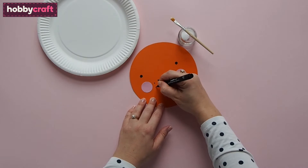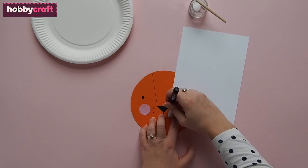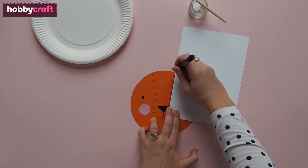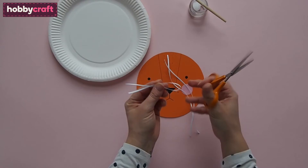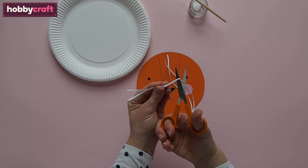Use the edge of a piece of card or a ruler to draw two lines from the nose to the top of the face. Add little dashes down the length of the nose. Cut three thin strips of white paper or card, then cut these in half to make six whiskers. Add a bit of glue to one end of the whisker and stick it to the lion's face either side of its nose.